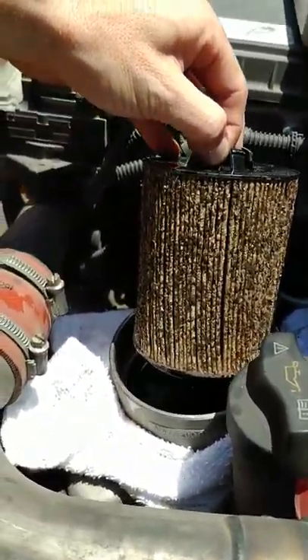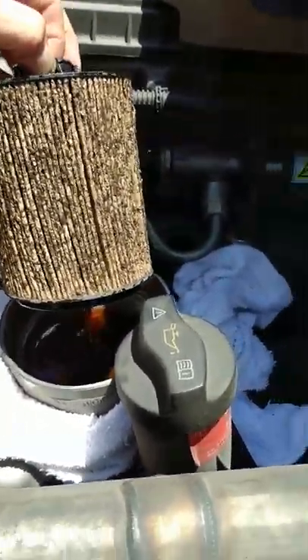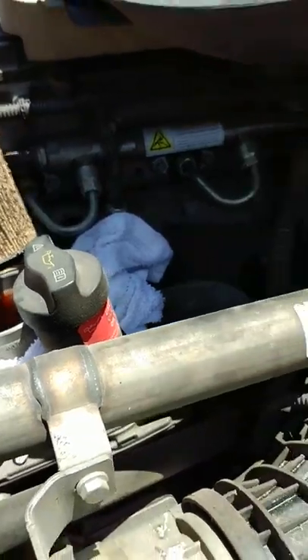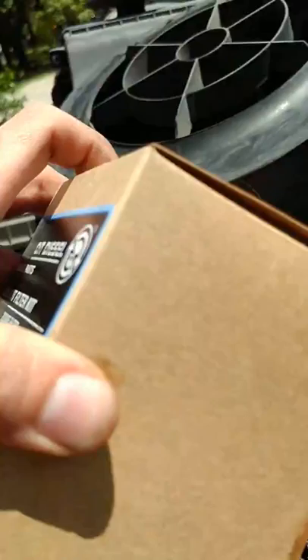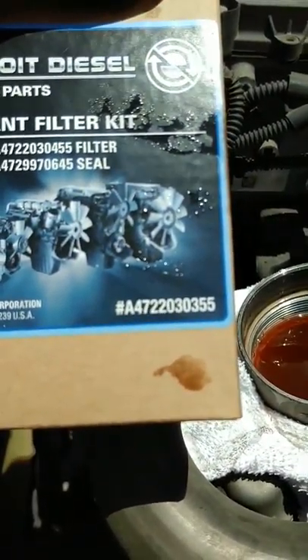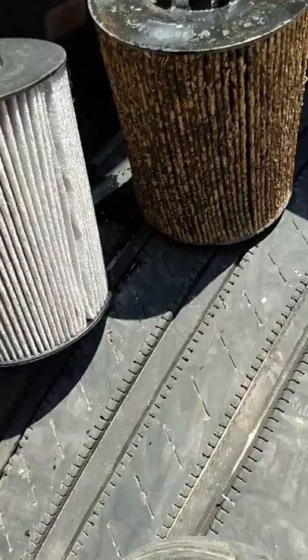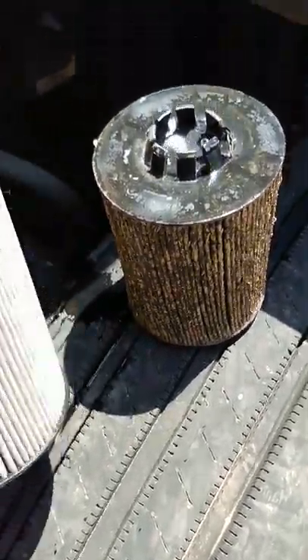Let me show you the new filter so you can compare it to the old one. The new filter comes as a kit — here's the part number — and it's $36, which is a big difference. It also comes with the gasket.